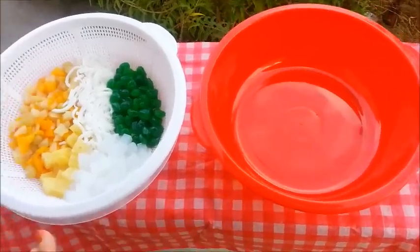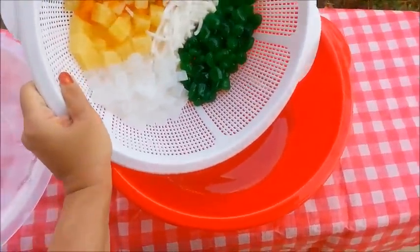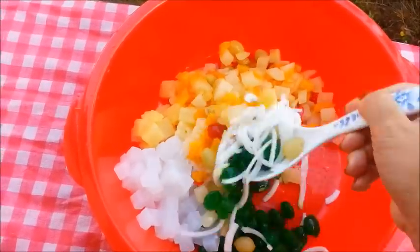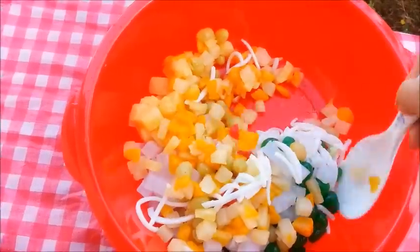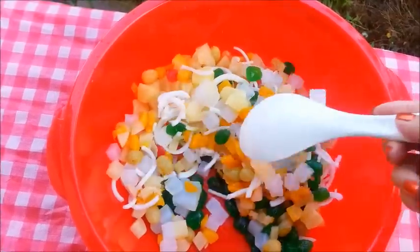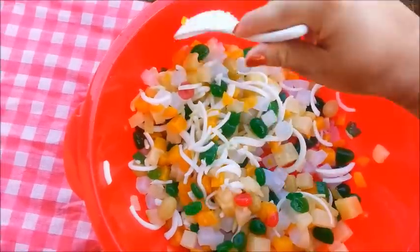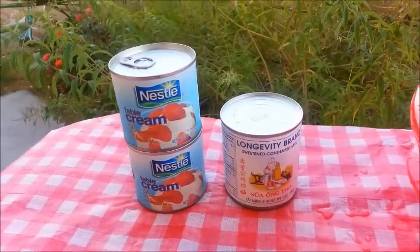I have emptied the bowl. Now we can go ahead and pour all this in here. Gently mix everything together until it's all well combined. Just be gentle. Now that everything is thoroughly mixed, we can go ahead and make the cream mixture.